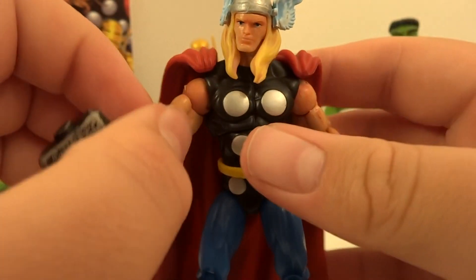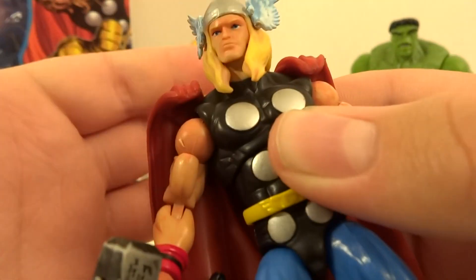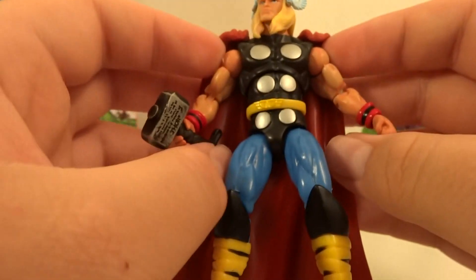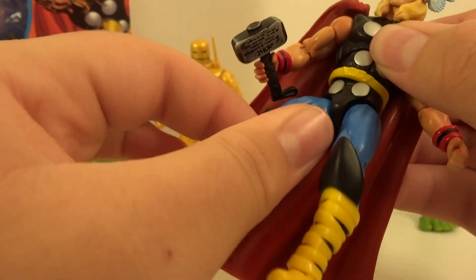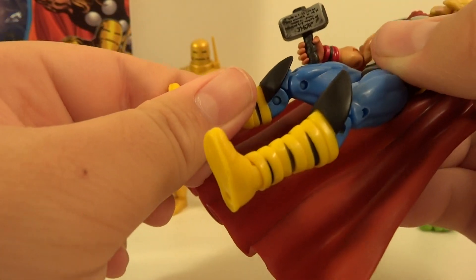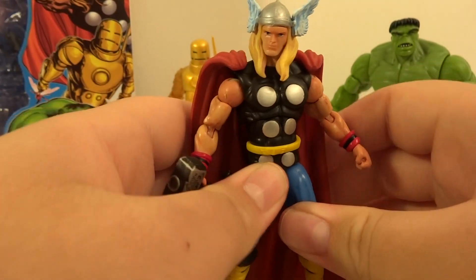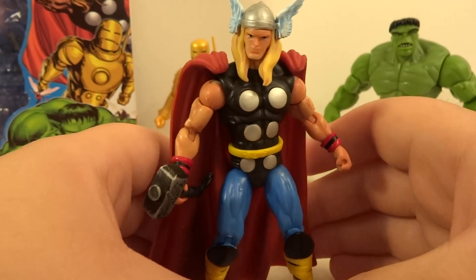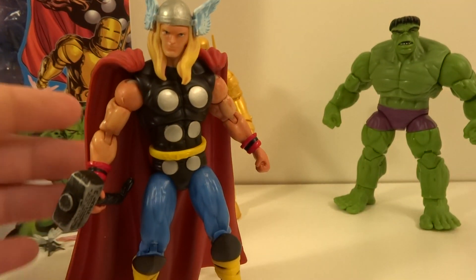As far as articulation, he's got a ball-hinged neck, but because of his hair it is hindered a bit, though it does swivel very nicely. He's got ball-hinged shoulders, swivel bicep, hinge elbows, swivel wrist, ball joint upper torso, waist swivel, ball joint hips, double-hinged knees, and a hinge swivel ankle. Overall, the old type of articulation for Marvel — still very good articulation, but it is that old style.